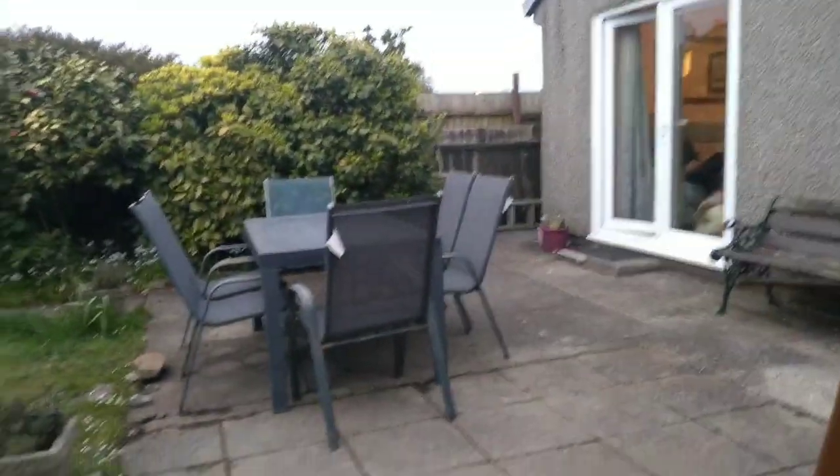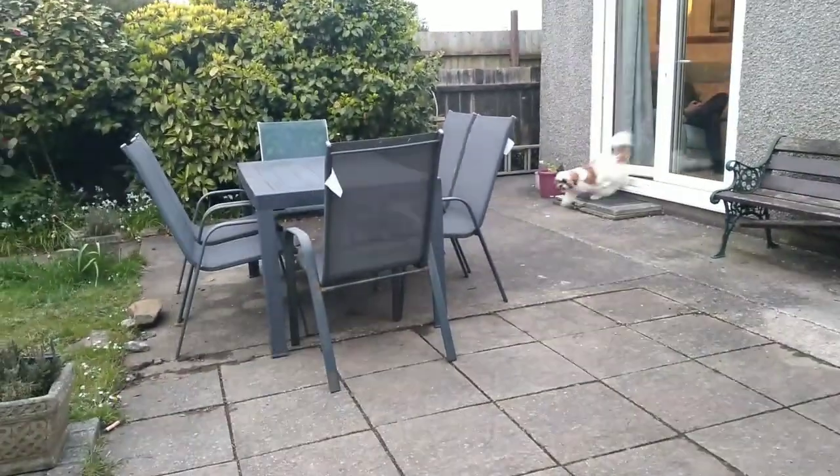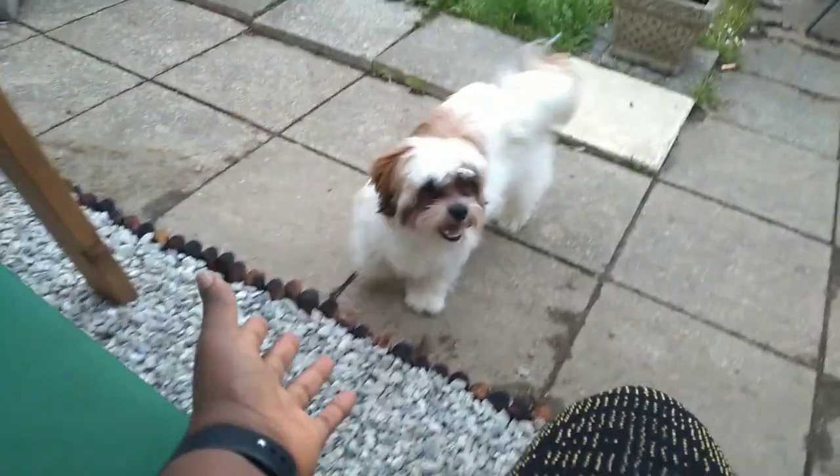Meanwhile I'm outside — it's 8pm and it's very bright, let me show you guys. I'm in the garden and look at what it's like — everywhere is so bright! And that's Sammy over there. Let's go inside now.